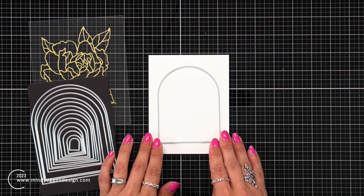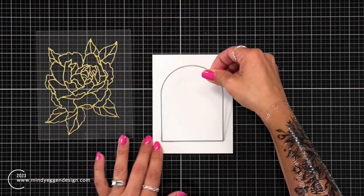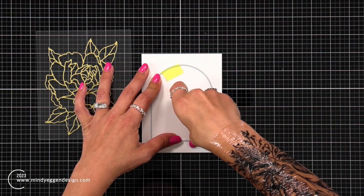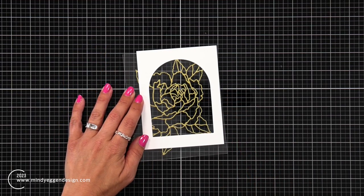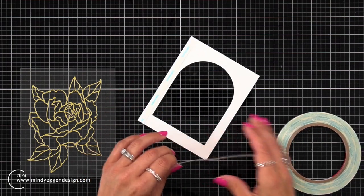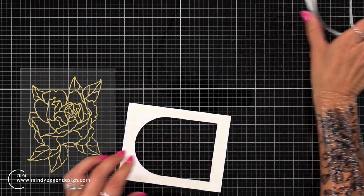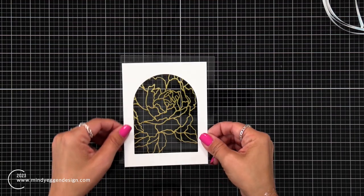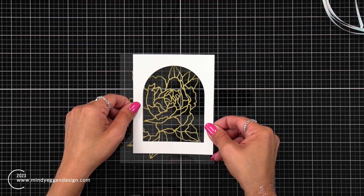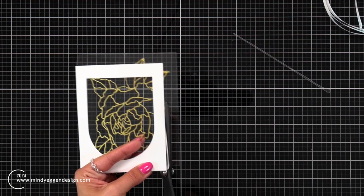Now I have this clear window and I want to create a frame for it. I have some deluxe white cardstock cut to four and a quarter by five and a half, and the Arches Infinity Die. I'm going to center that on my card front, hold it down with tape, and die cut this out to create that window. I can place this anywhere on the acetate sheet since the design is a little larger than a regular A2 card front. I'll line the back of the window with double-sided tape, remove the backing, place it where I want, and push down to secure it, then trim off any excess.